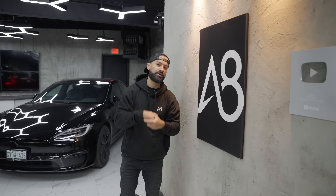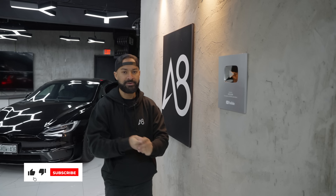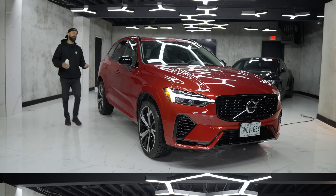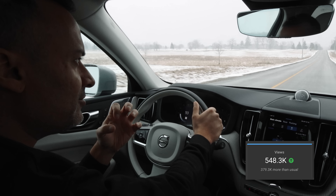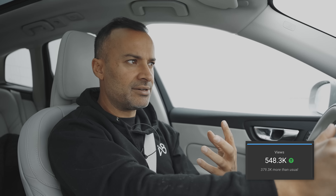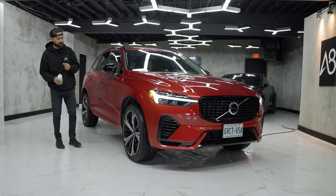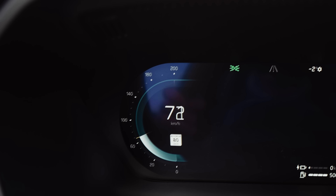This is the 2023 Volvo XC60 Recharge. What Recharge means is you have a hybrid vehicle with a little battery to take you to the grocery store and maybe your office and back — 58 kilometers of range. But what is more important to us here at Accelerate is that you subscribe. We are on the road to a million subs, close to or past 180,000 by the time you watch this. Please smash that red button to match the color of this Volvo.